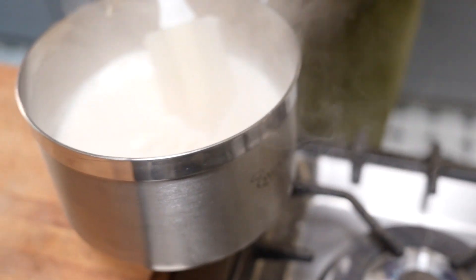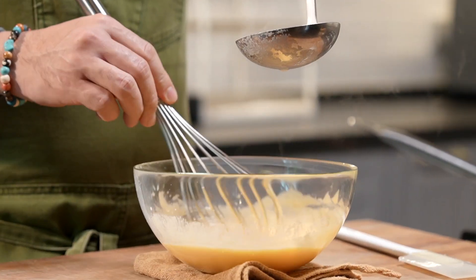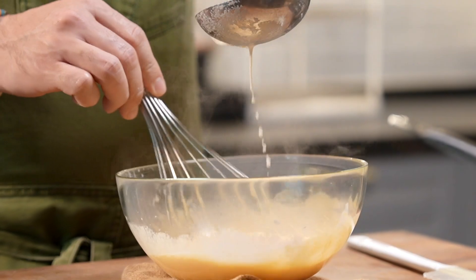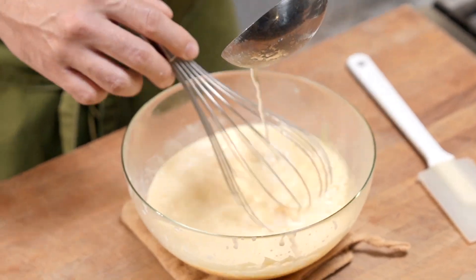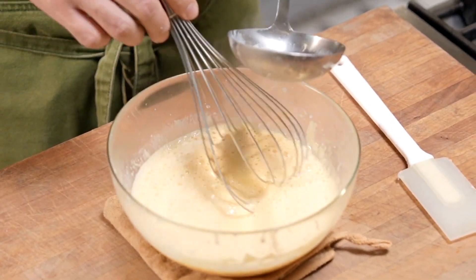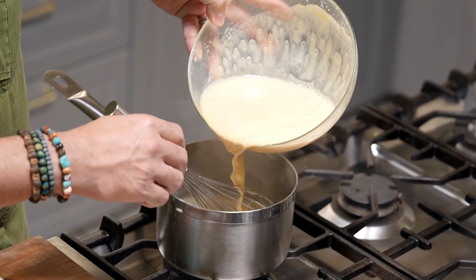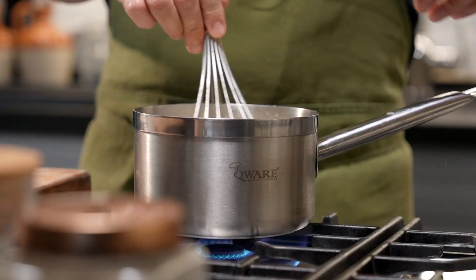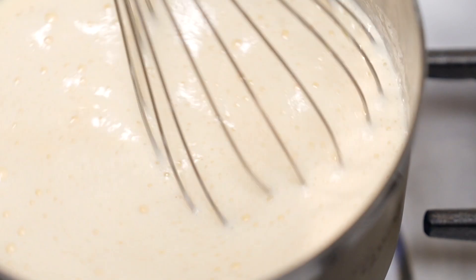Once you see the milk starts to bubble, remove it from the saucepan. Very gently stream the milk into the eggs — not too much at once — because what we're doing now is just tempering the eggs. You don't want to cook the eggs with the hot milk. Once we've got about half the milk inside the egg mixture, pour this back into the saucepan. Turn the heat back on and whisk until it thickens up and becomes this beautiful, luxurious pastry cream.